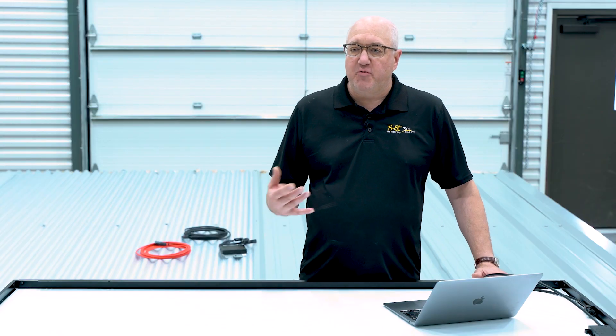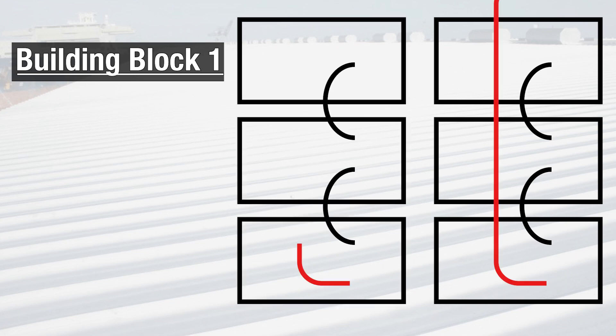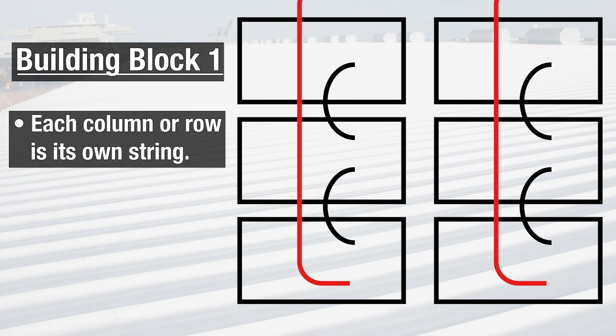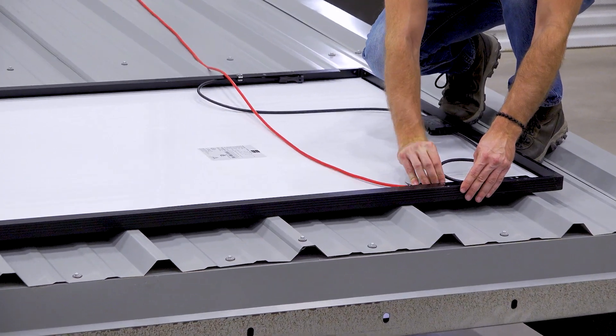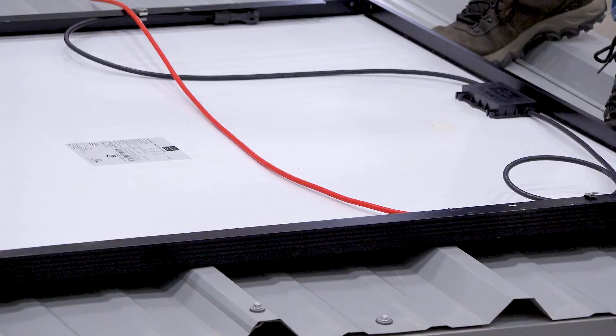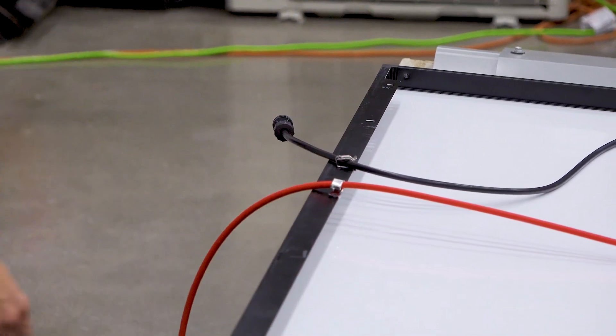The first building block is designing your column and reconciling it with an inverter so that every column length — the number of modules in a column or row — matches up with your string size, so that every column is a string. What you need to do is, on the end opposite your home run, run what we call a pass-through or pull-through, and that allows you to connect that pull-through at the bottom to the end of your string. Then, as you're building the column, you just clip up that pass-through wire, and you end up with it at your home run end. It's really a good way to go.